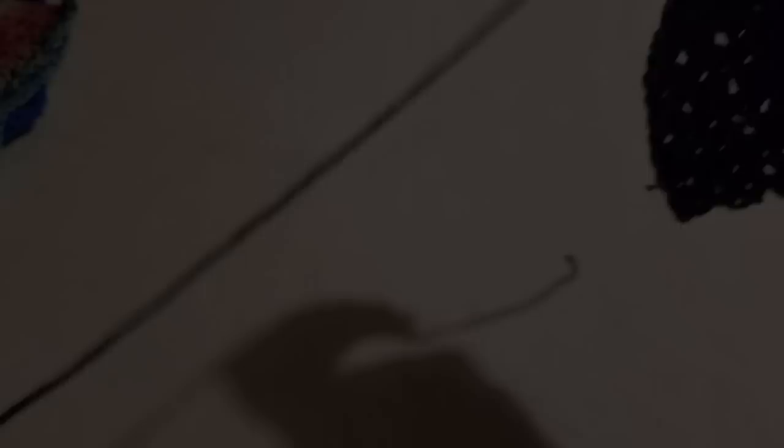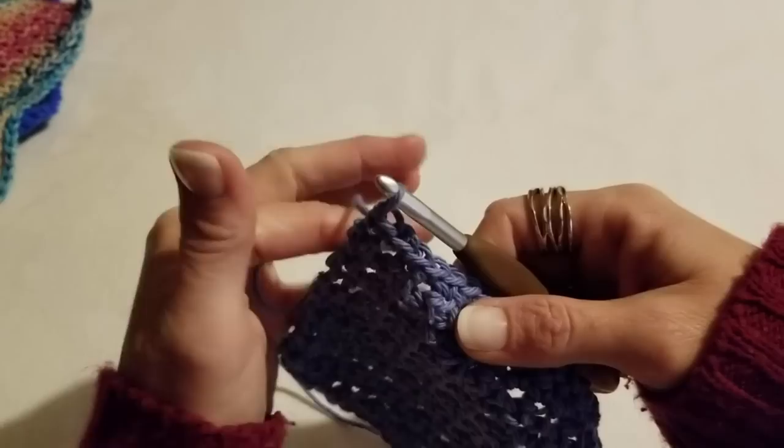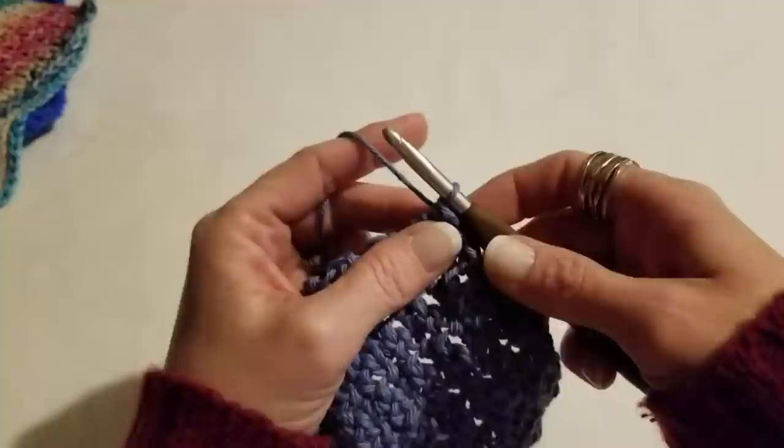Hey, I thought it'd be nice to come back and finish up this whole project with you. I'm going to go ahead and work the last two rows so you can see the repeat one more time. You probably already have this down pat, but if any of you are struggling at all, I'm working again on the two-together-plus-chain-one row.